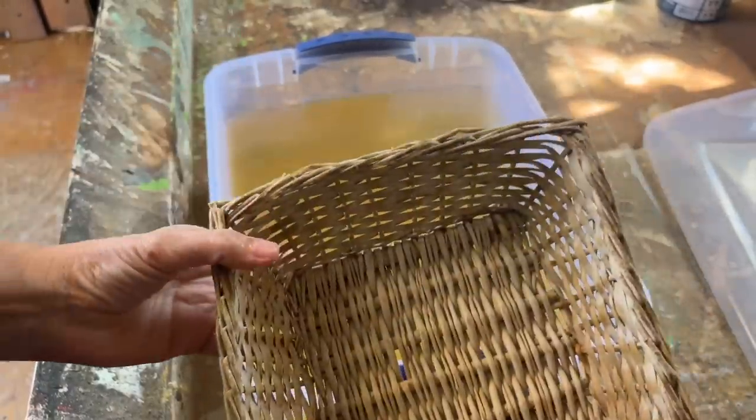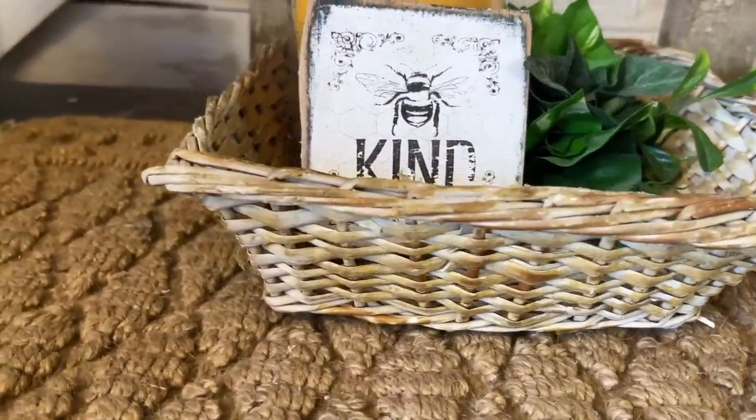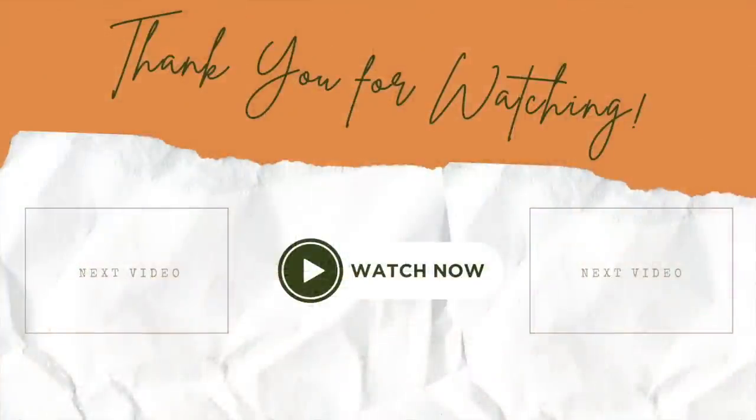Now that the basket no longer has a dated appearance, I can fill it up with some of my other DIY projects and I think it looks absolutely fabulous. I hope you enjoyed today's thrift store upcycles — let me know down in the comments which one was your favorite. Thanks for watching, have a great day, and if you loved this video, I'm sure you're going to love either of these next two!